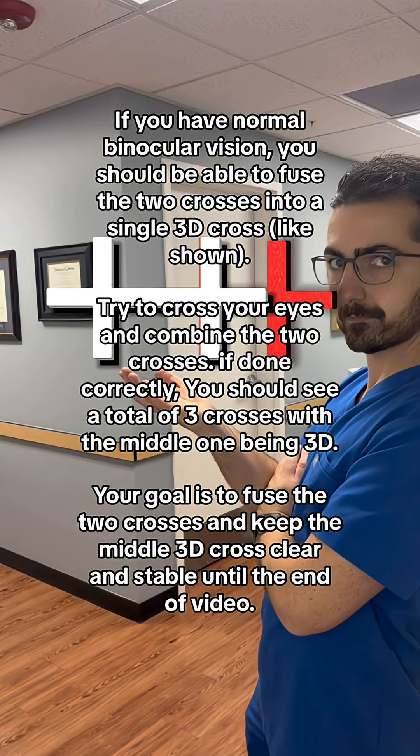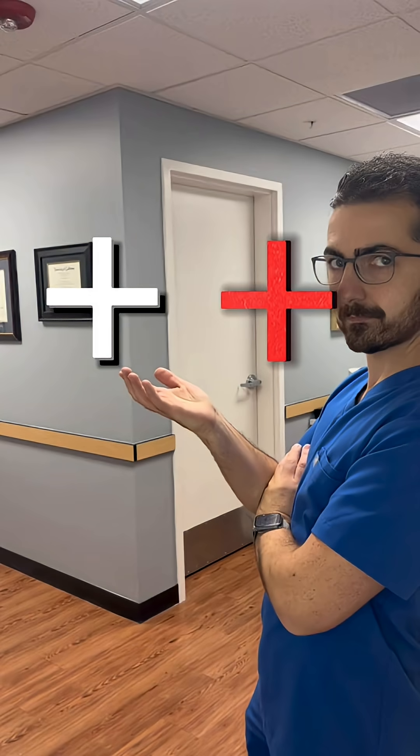Your goal is to fuse the two crosses and keep the middle 3D cross clear and stable until the end of the video. Best of luck! So, let's get started.